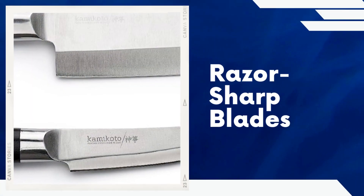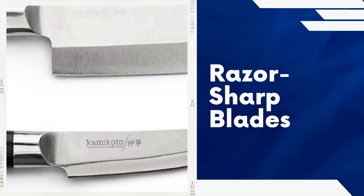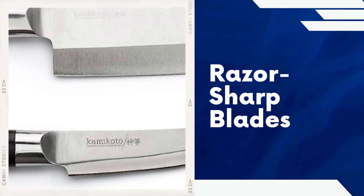Razor-sharp blades. The blades of the Kamikoto Kenpiki knives undergo an intensive 19-step process to achieve an incredibly sharp edge. This meticulous craftsmanship results in knives that effortlessly slice through various ingredients, enhancing your cooking experience.